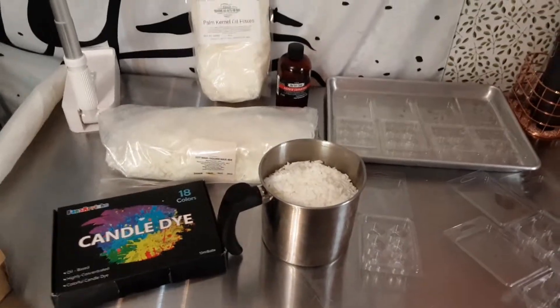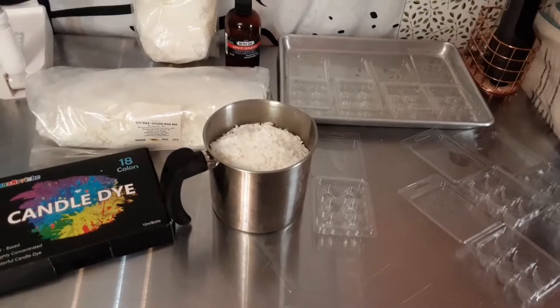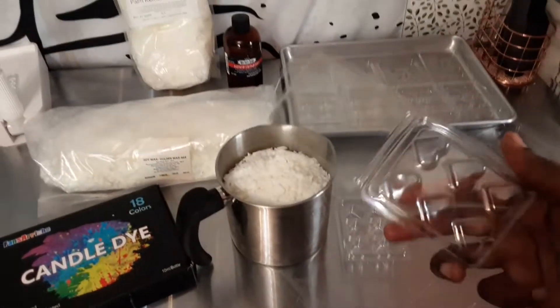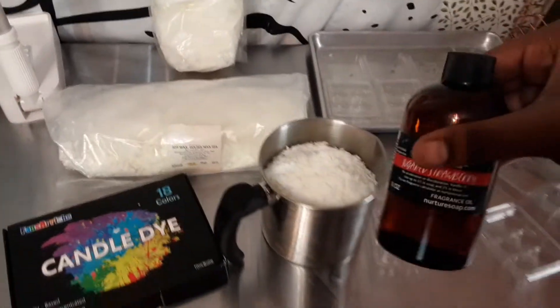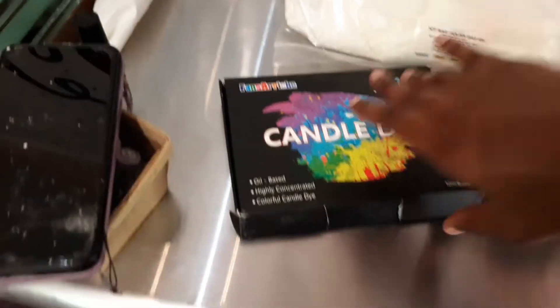Hello everyone, Styles by Leilani here bringing you the natural styles of life. As you can see I'm doing something a little bit different today. Today I am making wax melts with my heart clamshells. I am doing the sugared strawberry fragrance and these are my colors.